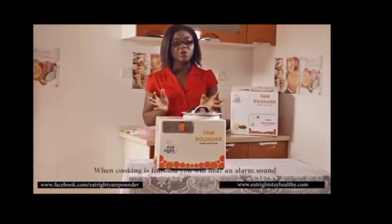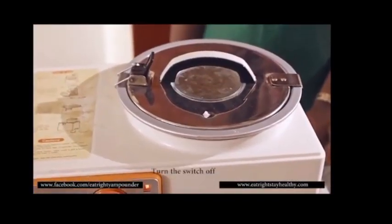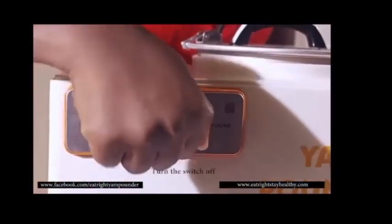When cooking is finished, you will hear an alarm sound. Turn the switch off, then switch on to pound.